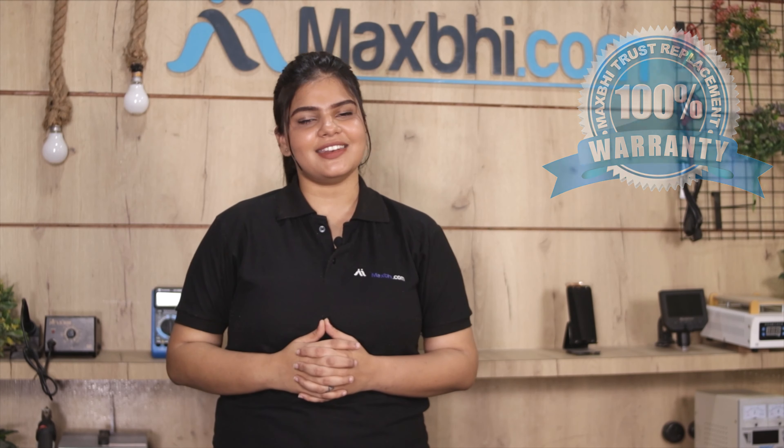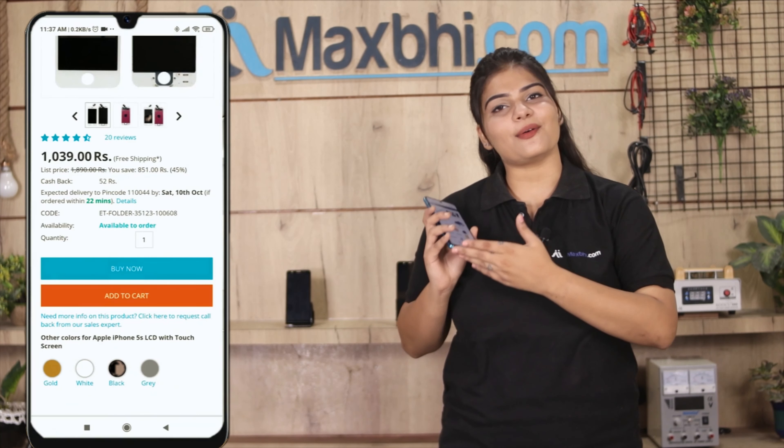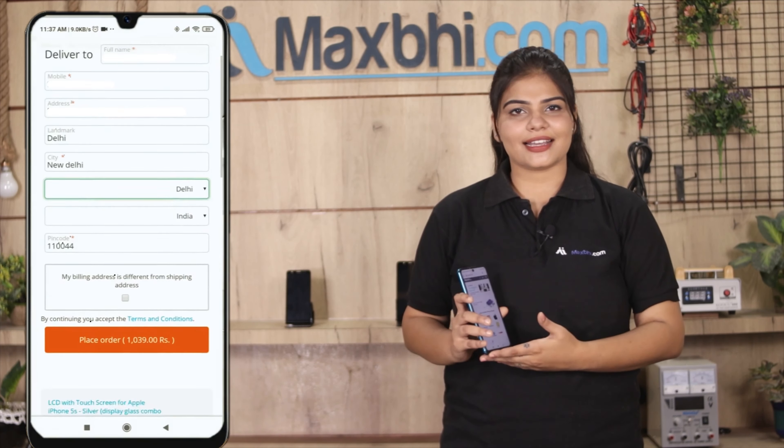Friends, ordering on MaxP.com is very easy and simple. Go to our website MaxP.com, search and click on the product page, then click on Buy Now. Fill in your name, mobile number, and address, then click on Order.